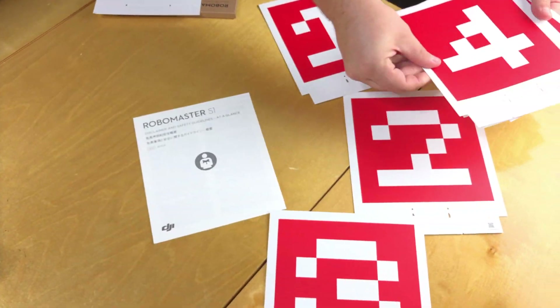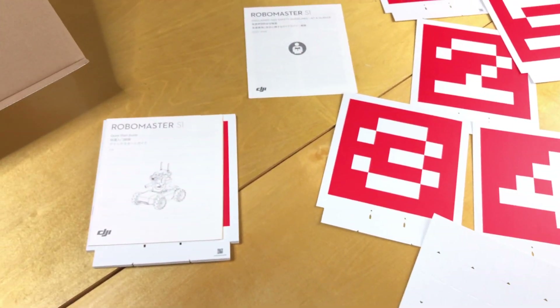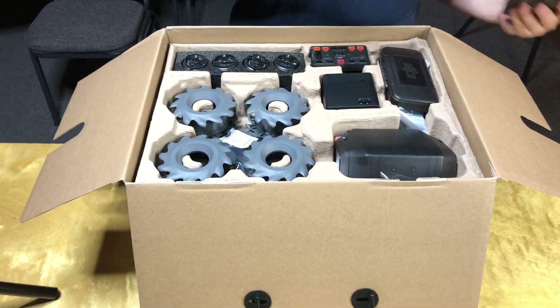Alright, so this is just the stuff that's in the top of the box. You got some paper targets, stuff like that for games with your robot, and then you've got your robot assembly instructions. We're getting our unboxing started.